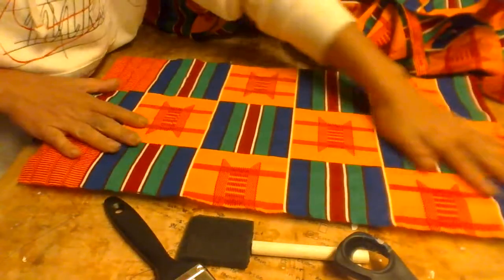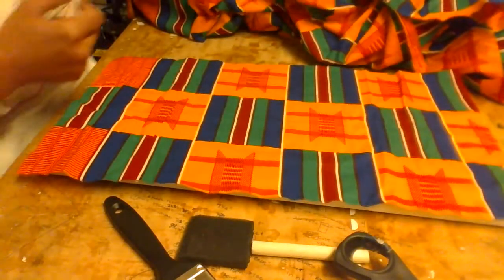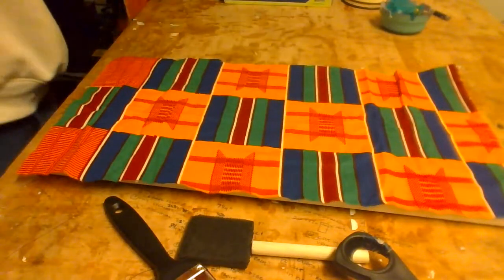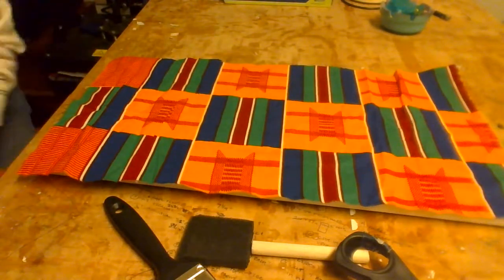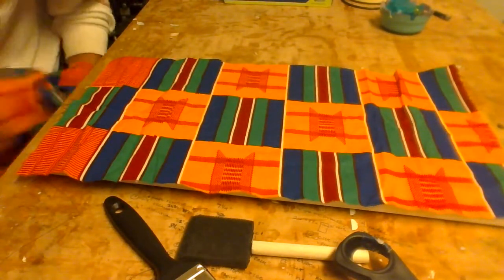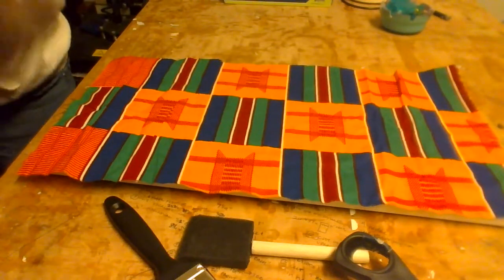I want to make sure I put it down on the right side, so let me flip it over. This is actually the right side of my fabric. Normally when dealing with fabrics I would iron them first, but because I'm going to be stretching this out over the canvas, I'm not worried about ironing it — I'm going to stretch it out physically.